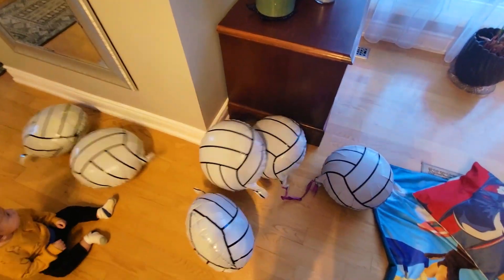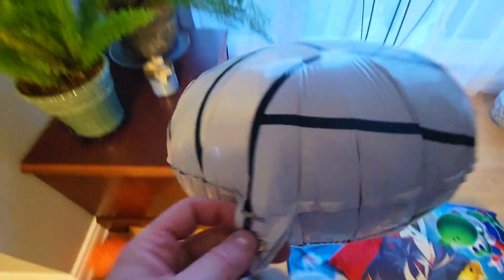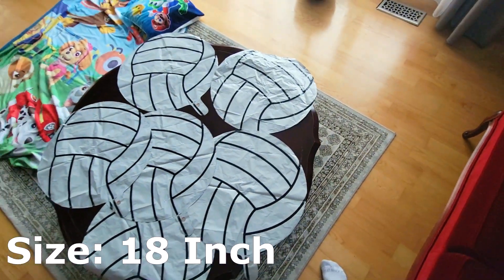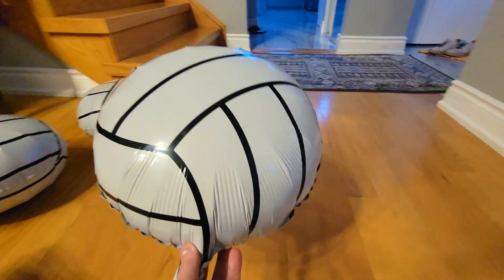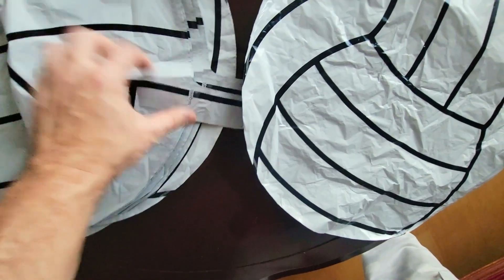Hey everybody, on today's video we're going to take a look at these party birthday event volleyball balloons. They are made of foil, they are reusable, and you pump them up with a simple straw. They come as a six-pack, are 18 inches in size, and yes, you can also play volleyball with them if you really need to. They're great for parties and kids.